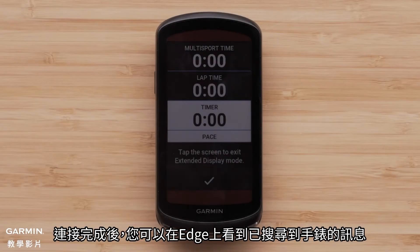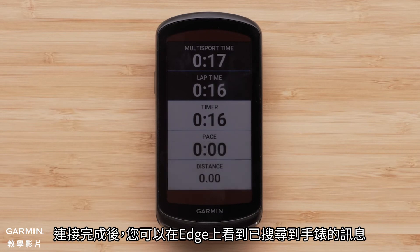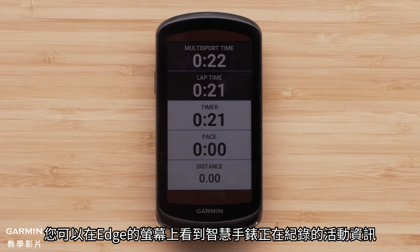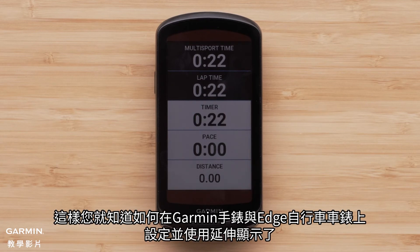Once connected, you will see a message on the Edge that the watch has been found. The Edge is now in extended display mode. You will see your activity stats being recorded by the smartwatch on the Edge screen. You can now set up and use extended display on your Garmin watch and Edge cycling computer.